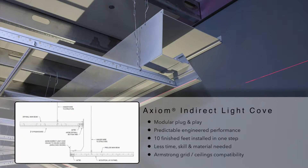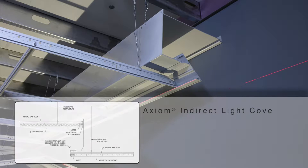Axiom light coves: a simple modular plug-and-play installation. Predictable engineered performance. Ten finished feet installed in just one step. Less time, skill, and material needed. All Armstrong grid and ceilings are totally compatible.